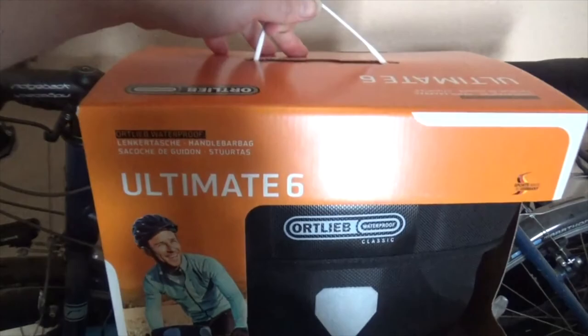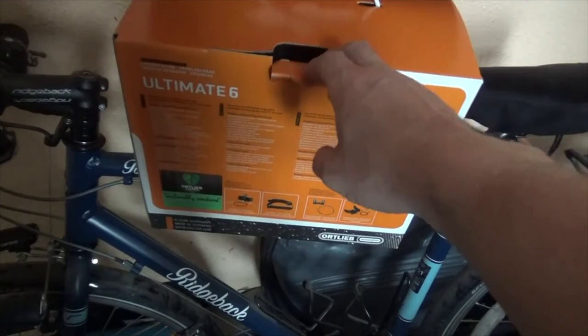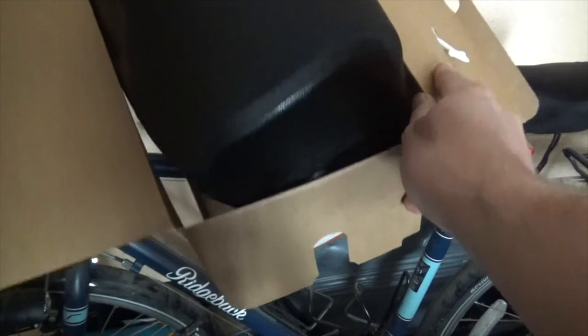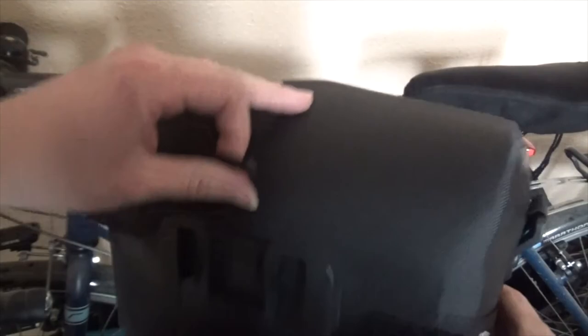There it is. There's nothing else in the box — the box will go in the recycling bin. So here it is. Expensive, but it's going to be worth the money.